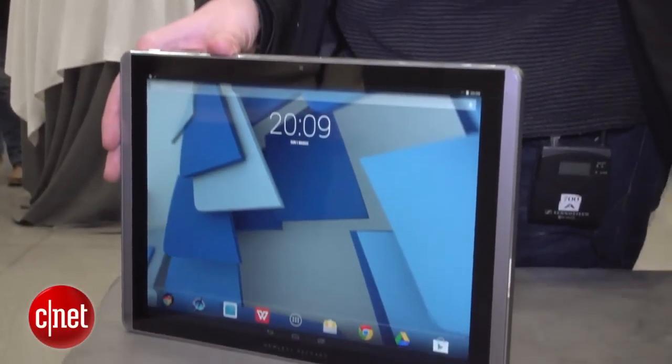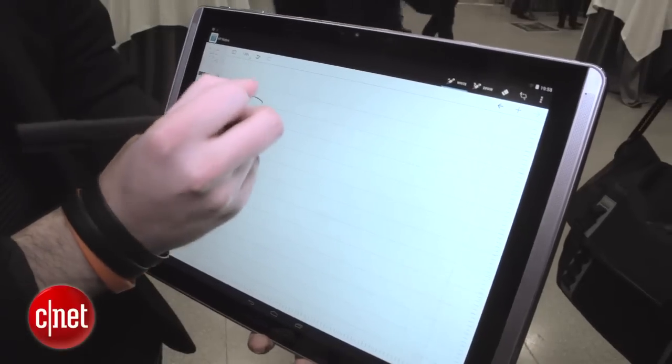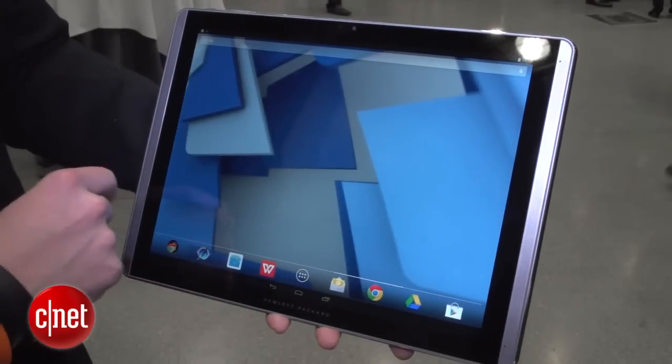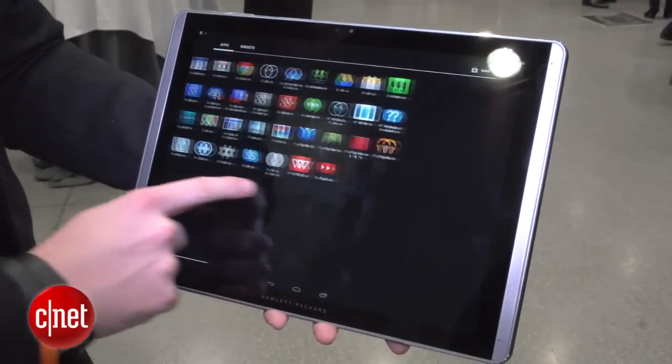First up, the big guy. This is the HP Pro Slate 12, and as the name suggests, it has a 12-inch display. It's actually in a 4 by 3 aspect ratio, which apparently makes it more akin to using a piece of paper. It's got a higher-than-HD resolution, so all the apps and icons do seem pretty sharp.